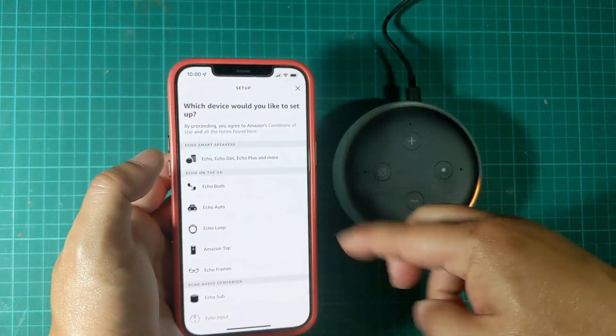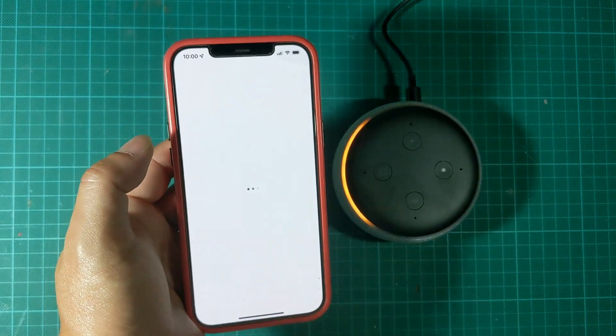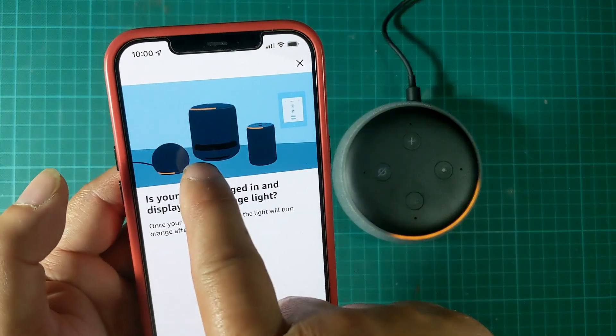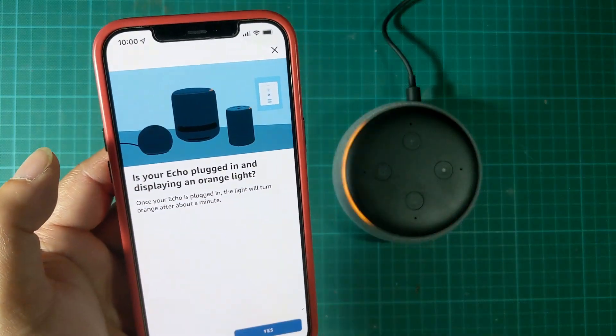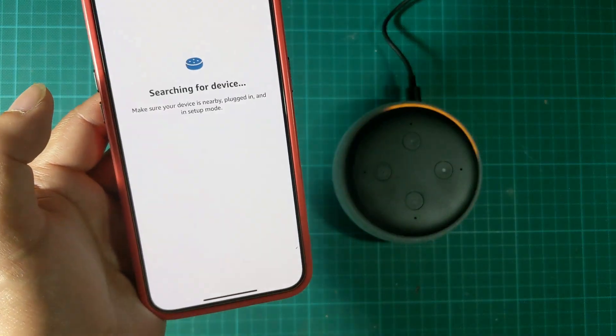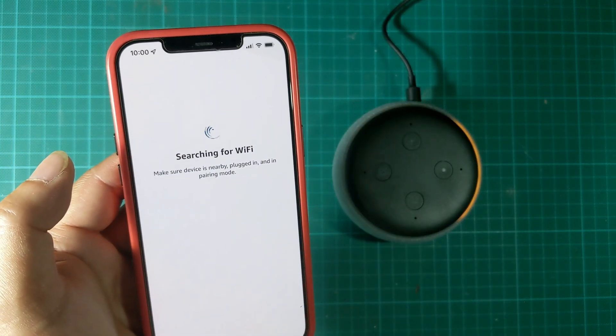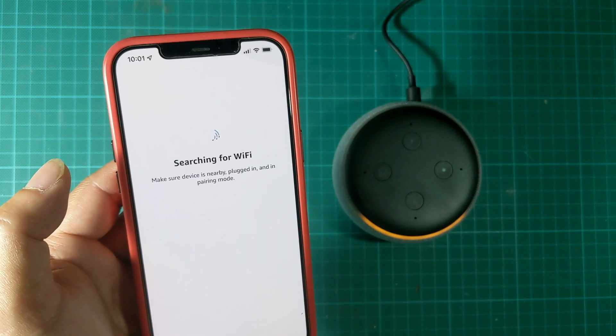It is now in setup mode. I'm going to tap Next on the app, and as you can see it is looking for the orange ring light. I'm going to click Yes, I do see it — it detects the Echo Dot — and I'm going to go ahead and tap Connect.